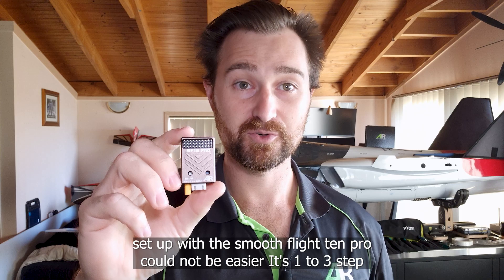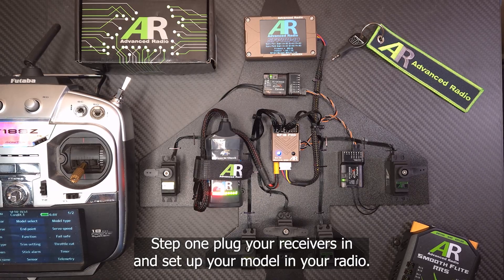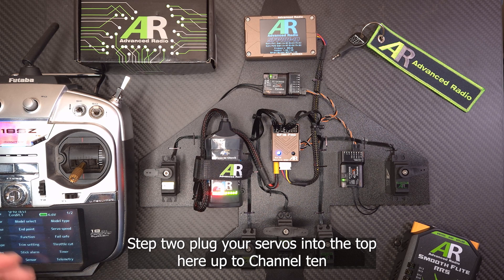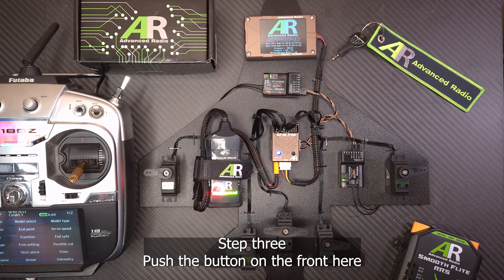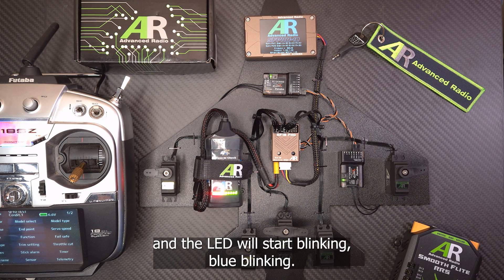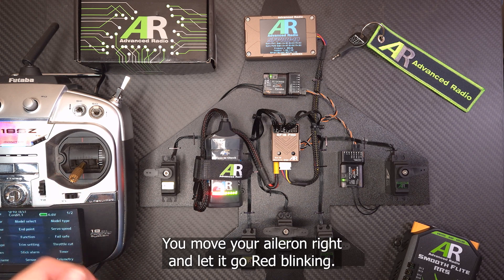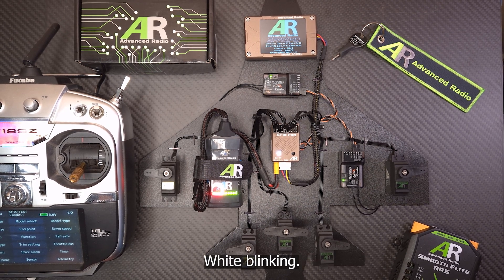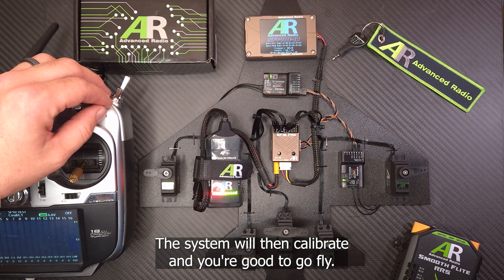Set up with the SmoothFlight 10 Pro could not be easier — it's a one-two-three step process. Step one: plug your receivers in and set up your model in your radio. Step two: plug your servos into the top up to channel 10 and set up the model so everything is moving how you want it to. Step three: push the button on the front — the LED will start blinking. Blue blinking: pull your elevator down and let it go. Green blinking: move your aileron right and let it go. Red blinking: move your rudder right and let it go. White blinking: flick your master switch on and off. The system will then calibrate and you're good to go fly.